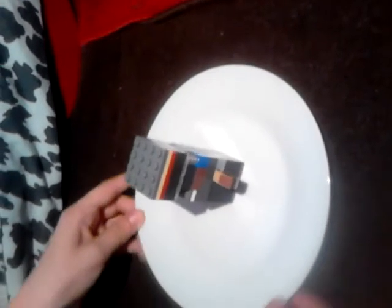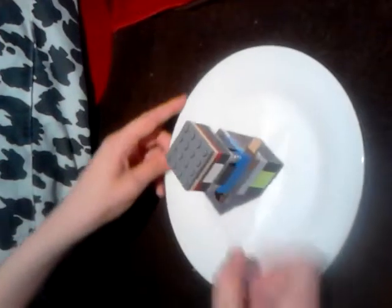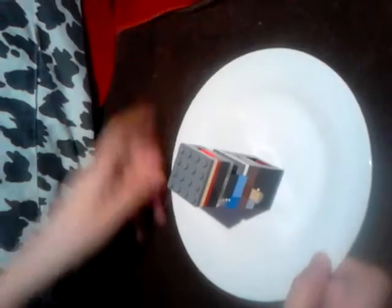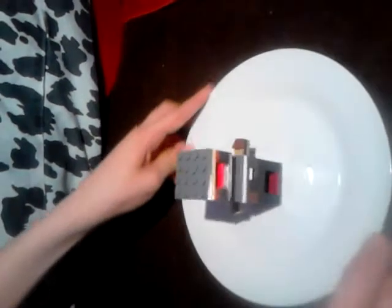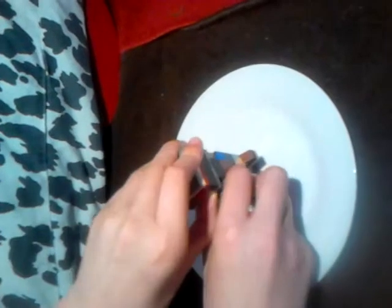I'm going to give you a 360 view. As you can see here is the key, and at the back you can see what holds it above. There's the end of the key, then we're back to the front. Here is where the cans and money go through, and then the cans come out.